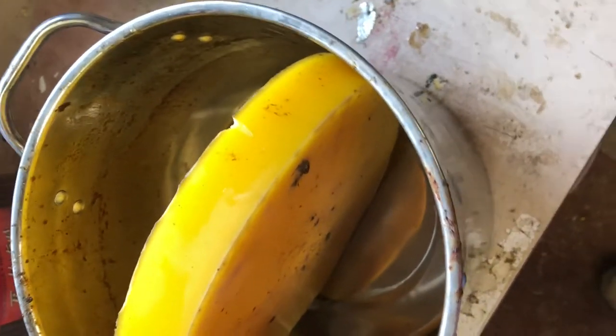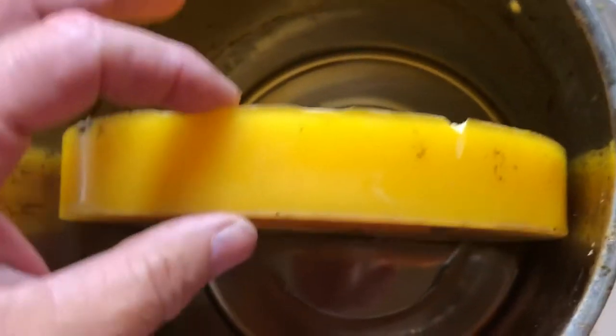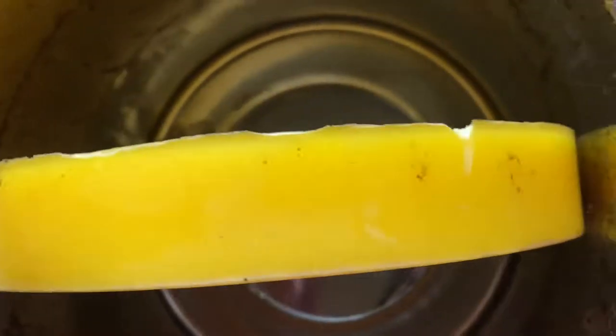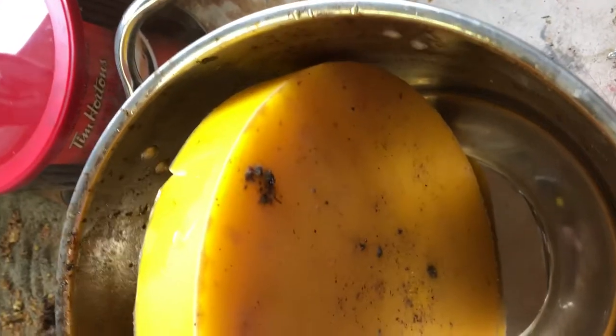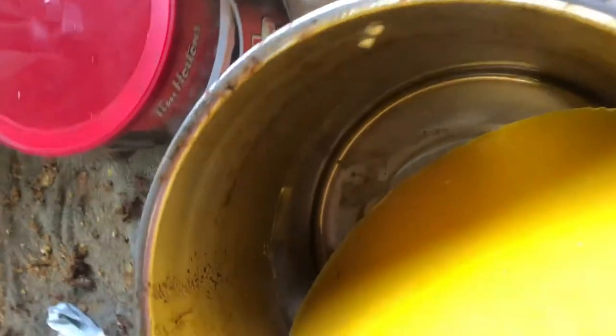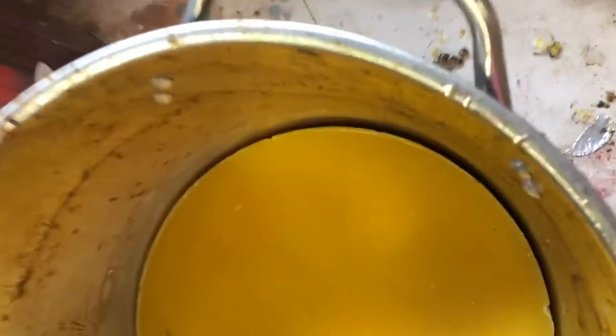This is what the wax looks like — one nice round cake, probably about an inch and a half thick. Really nice looking wax. Like I said, one more melting and we'll strain it one more time, and it'll just be pure wax — just beautiful stuff. Oh, I dropped it again. Bye bye.